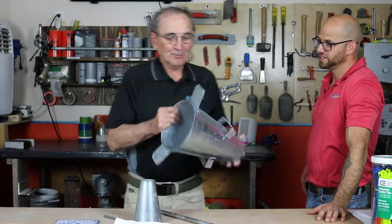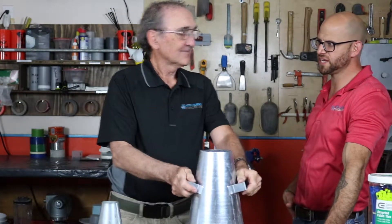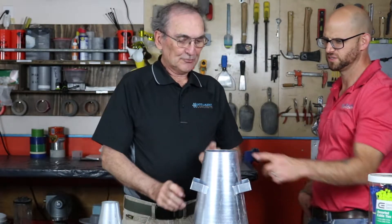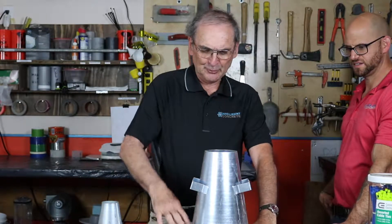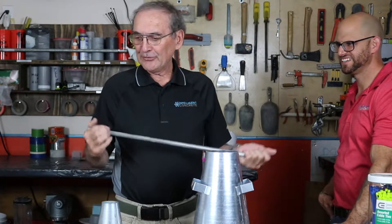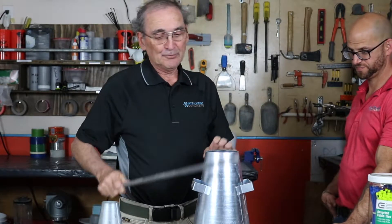We have a slump cone — it's bigger at the bottom, smaller at the top. Four inches up top, eight inches on the bottom, and 12 inches high. We've got two tabs to put your boots on, so as you're pouring concrete into it. And we've got the tamping rod. We use ASTM C143, rodding three layers as described in C143.